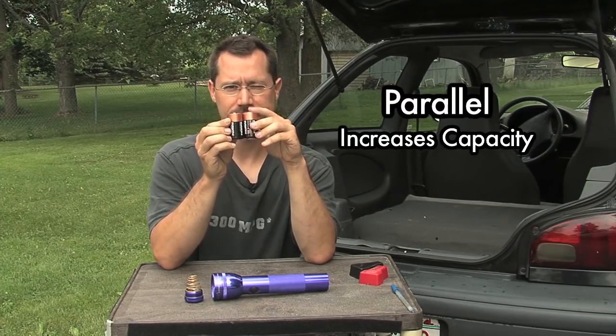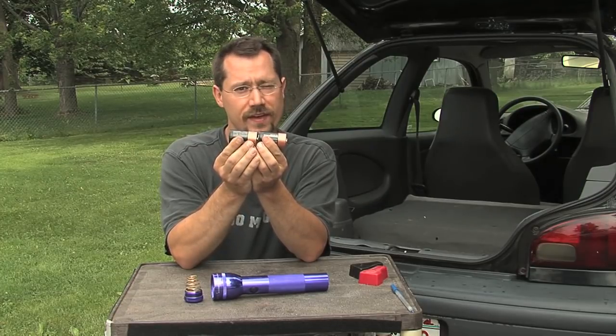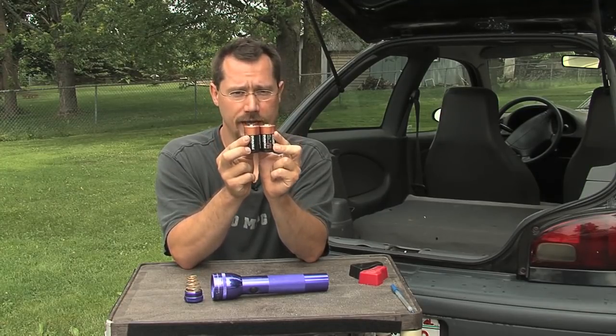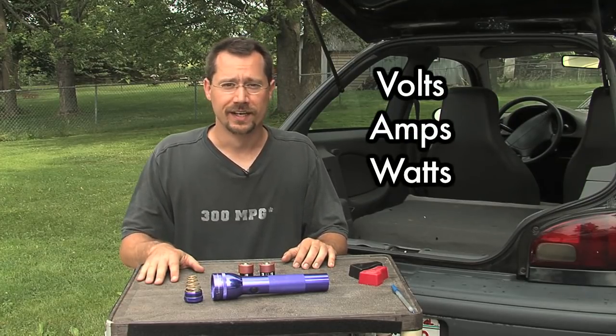This is the kind of thing we need to think about when working on our electric car. One thing the motor cares about is voltage — a DC motor is going to spin faster the more voltage you give it. So if we put the batteries in series, the motor spins twice as fast; in parallel, it won't spin as fast but it can spin for a longer period of time. Here's where we want to be clear about a couple of terms: volts, amps, and watts.